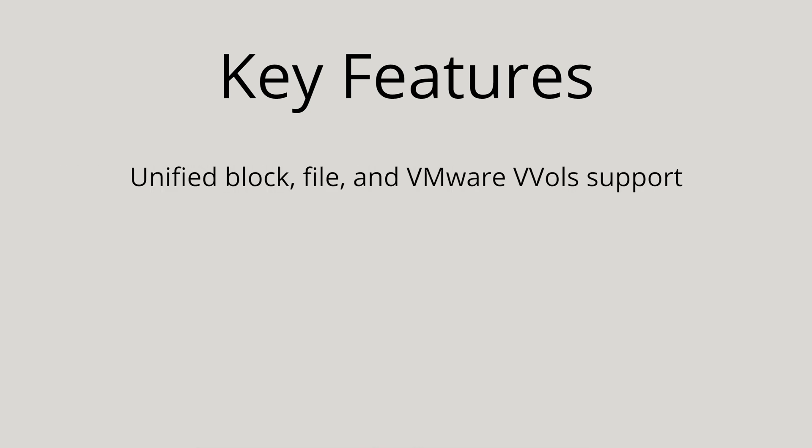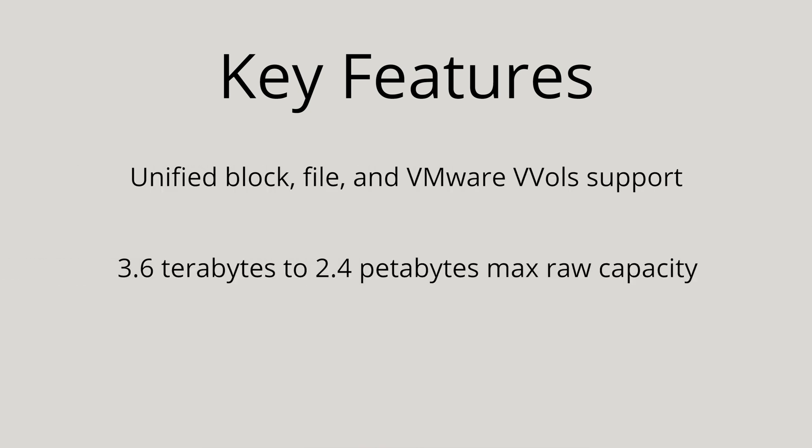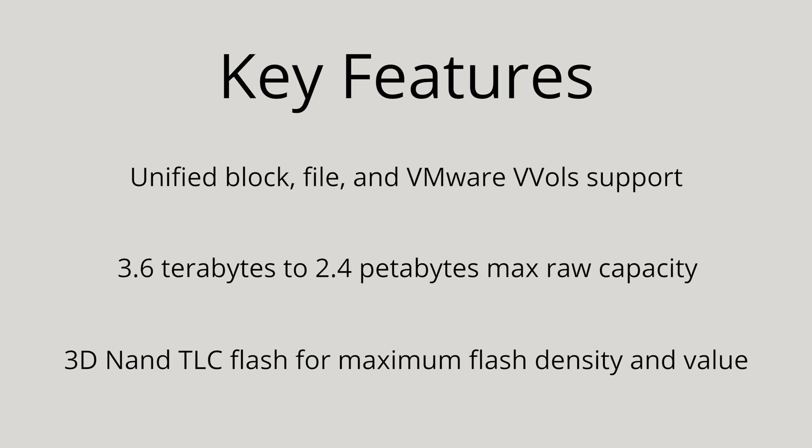Proactive assistance and automated remote support makes ongoing operation really simple. Other key features of the Unity 300 include unified block, file, and VMware vVols support, 3.6 terabytes to 2.4 petabytes max raw capacity, and 3D NAND TLC flash for maximum flash density and value. With all these benefits packed in a small 2U footprint, the Unity 300 can be a trusted addition to your storage devices.